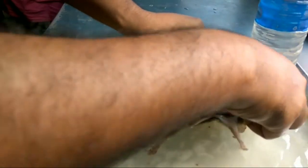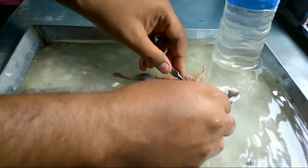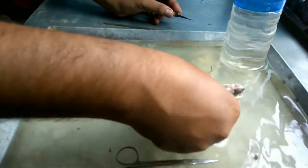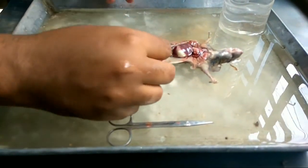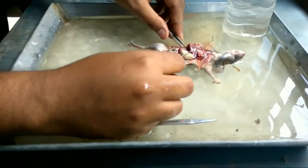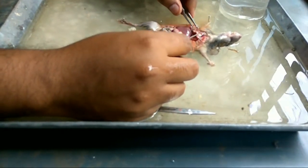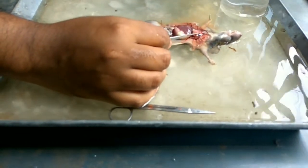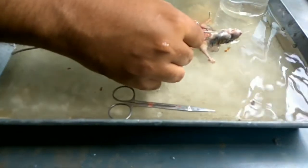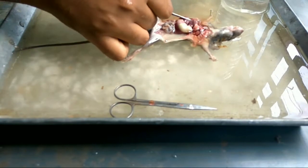Hold the ribs and pin through them. The pinning procedure is now complete. I'm going to show you the different organs inside. These are the lungs — the pinkish ones — and just below the lungs you can find the heart.